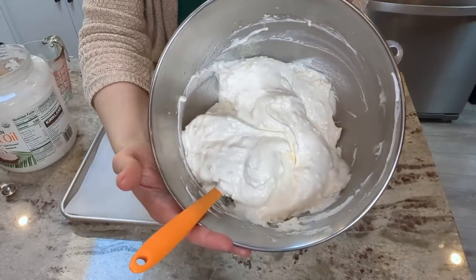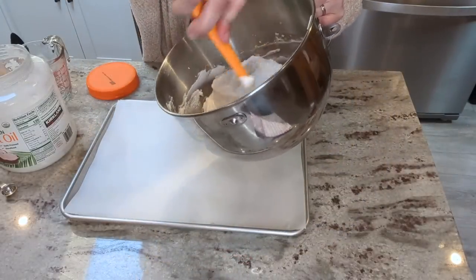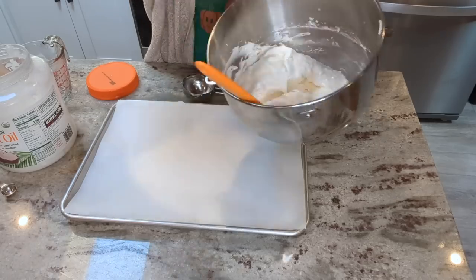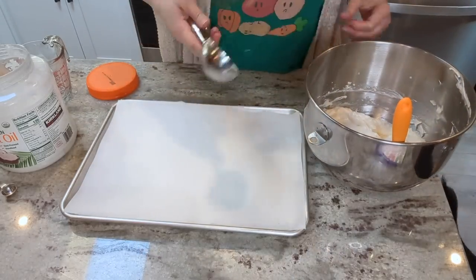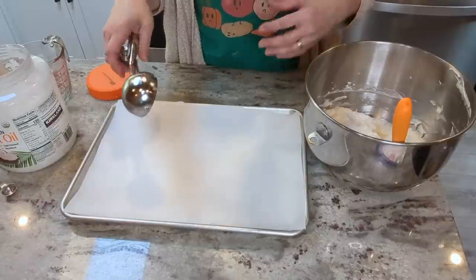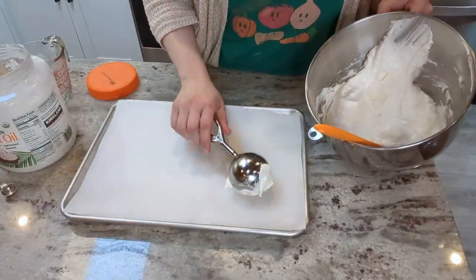Here is the butter bun batter. It is stiffer than the bread batter, which makes it easy to work with for shaping. I guess I'll just do eight buns here, and then I will do some pizza crusts.